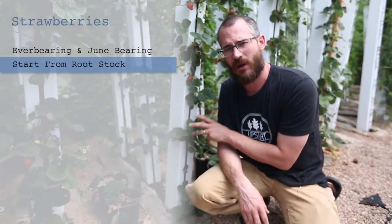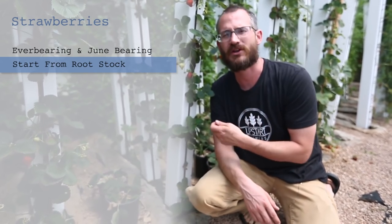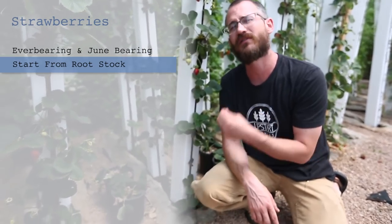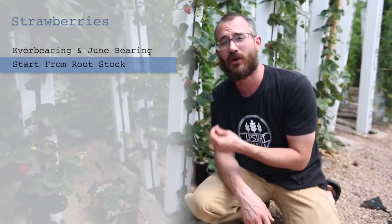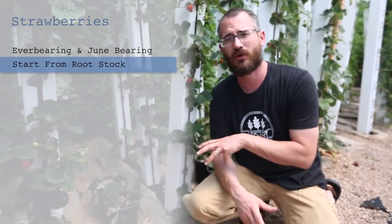You're going to plant your rootstock in the towers and it's going to form some leaves very quickly. You're going to want to pinch back your flowers for about the first four to six weeks. What that's doing is forcing the plant to put all of that energy and growth potential into growing leaves — the vegetative production. So you're growing leaves, growing roots, growing the biomass that's going to support your fruit production down the road.